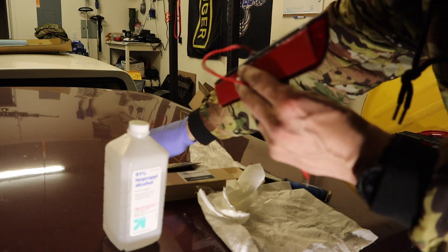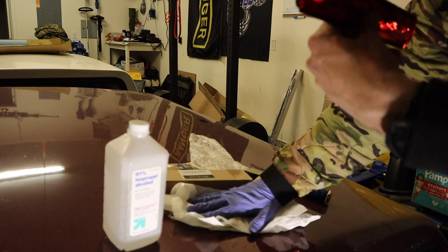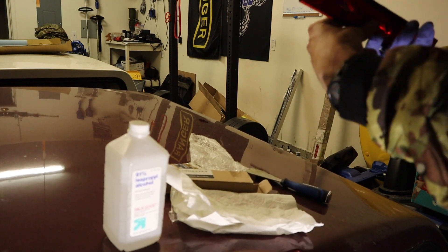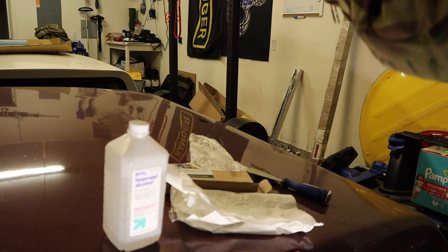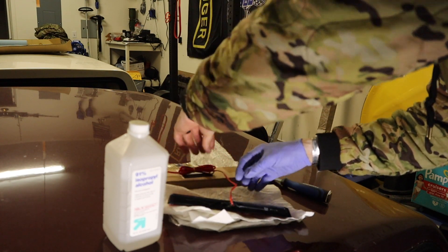I'm pretty much all done with the waterproofing now. I let it sit overnight, then cleaned up the area and tried not to get silicone all over the brake light portion that would be visible from passersby.